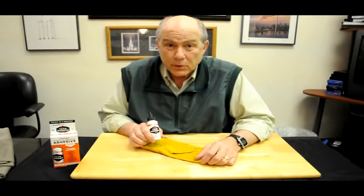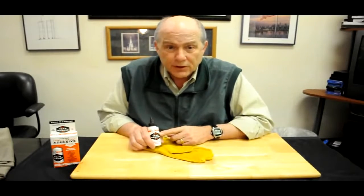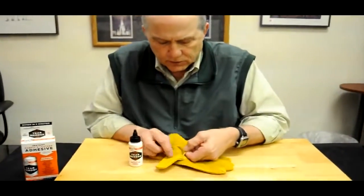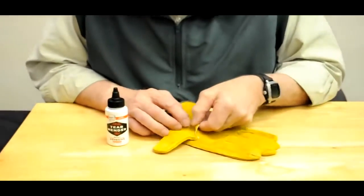We're with Tear Mender, Bish's Original, and we're fixing gloves today — work gloves. Here the stitching has let loose on the reinforced area of this work glove.